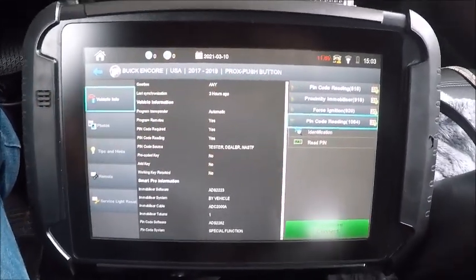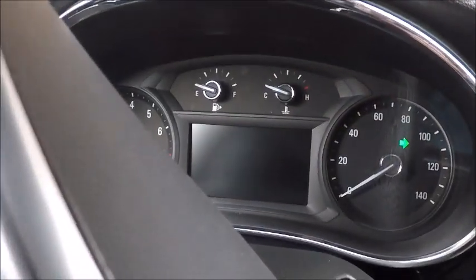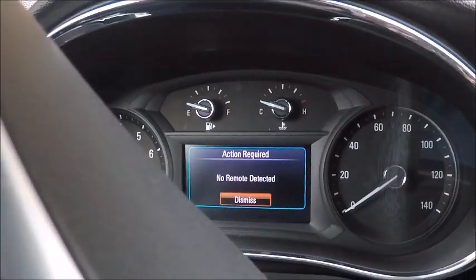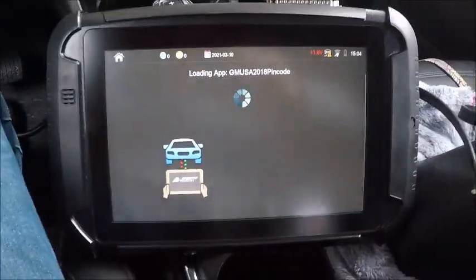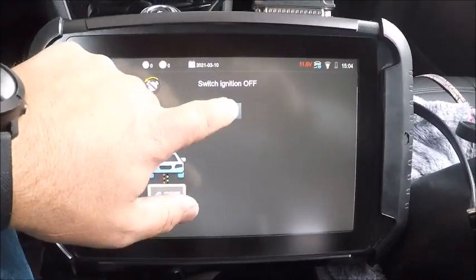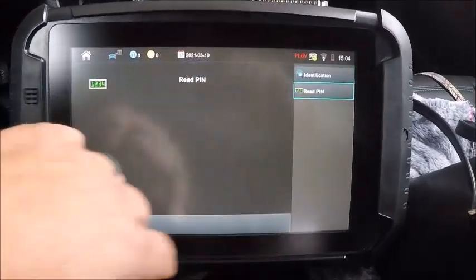Here we are in a 2019 Buick Encore and we're going to do a proximity — nothing in here, so we're just going to add prox. We're going to use 1064 to read the pin code. There's our VIN, let's read.